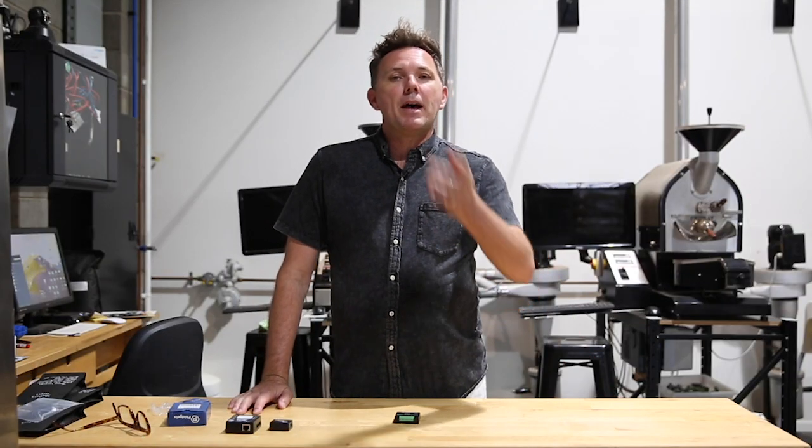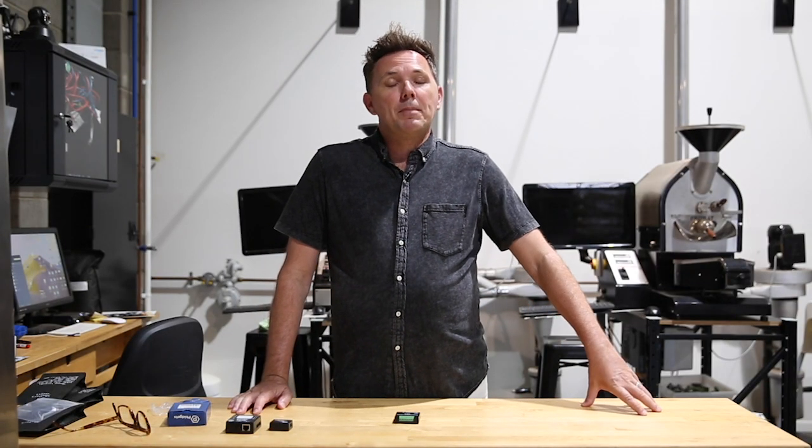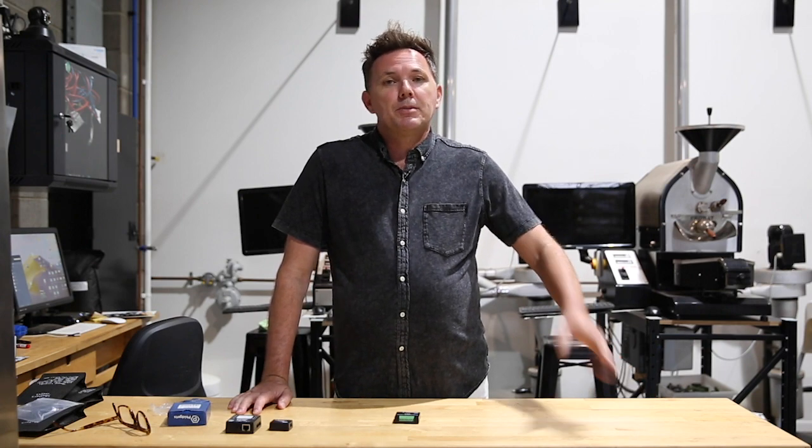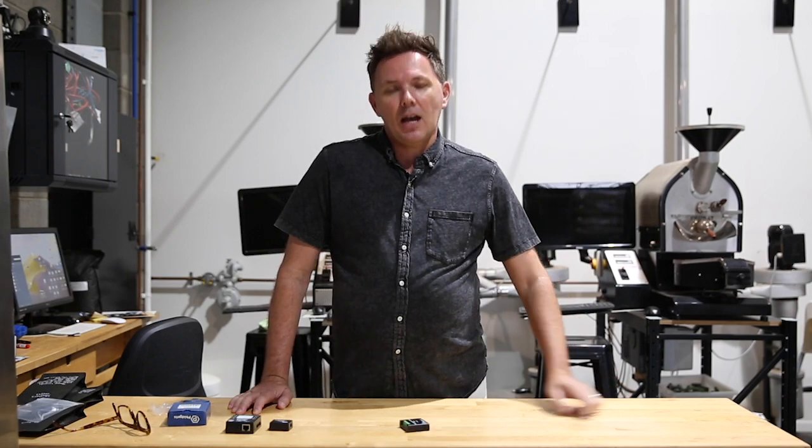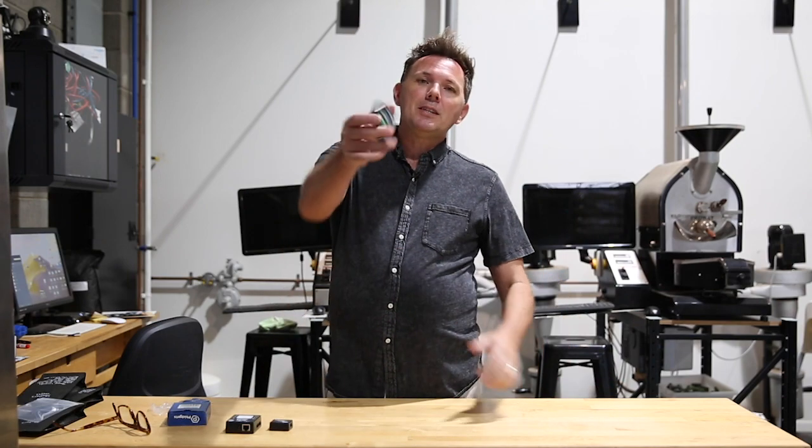Hello everyone and welcome back — Happy New Year — to the Wolf College of Coffee vlog. My name is Peter and this is our first 'What's This Bit' for 2020.